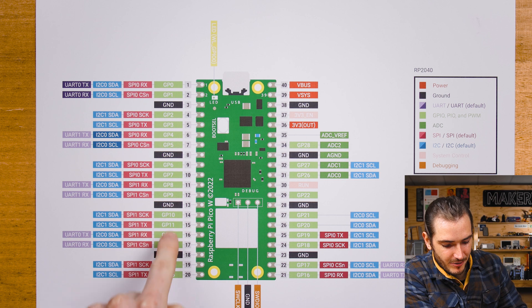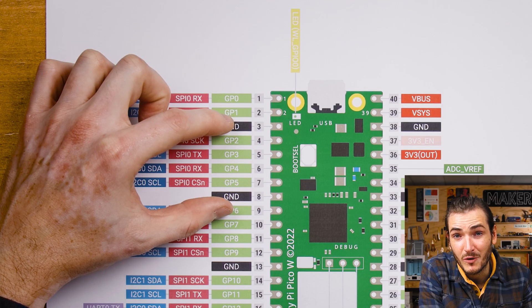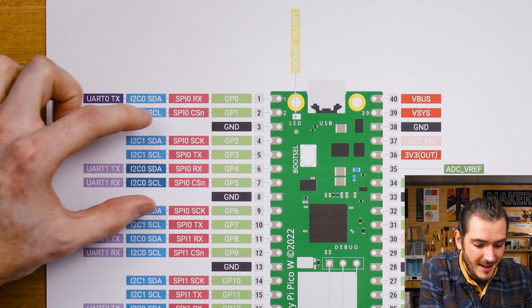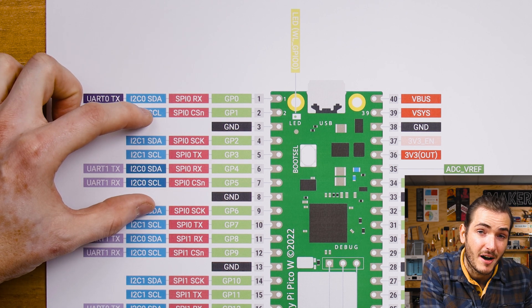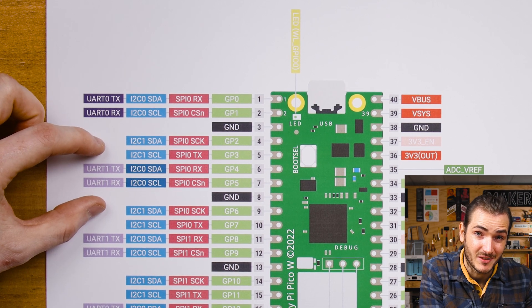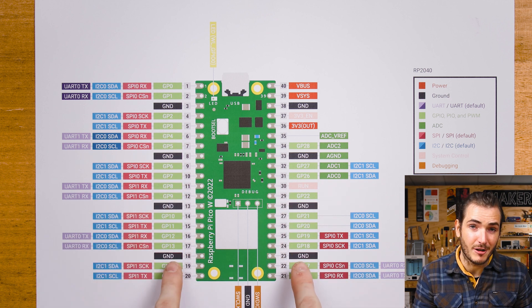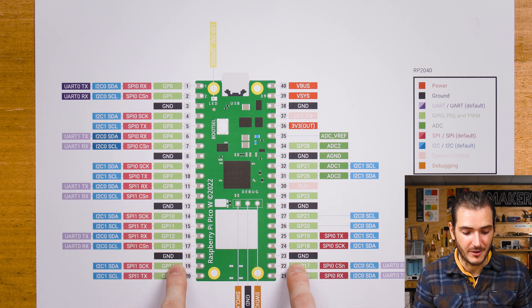We can see the GPIO numbering down the sides, and one thing you'll notice is that just about every group of GPIO pins can be used as some other peripheral. This block of four pins can support an entire SPI bus and also provides both of the I2C buses from the RP2040. And then we have a pair that can be used for UART as well. This is a really nice, flexible feature across the whole Pico W — you can see basically every general purpose input and output also has those secondary functions where you can access either an SPI, I2C, or UART function.